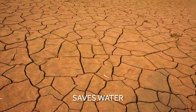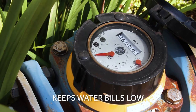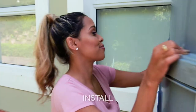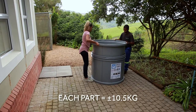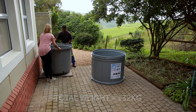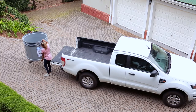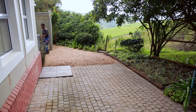It helps with water saving during dry seasons and helps to keep your water bills low throughout the year. It's a once-off, take-home product that's easy to transport, install and maintain. Each stackable part is approximately 10.5 kg, that's roughly 32 kg when nested, making it light and easy to carry. It will fit into the smallest elevator and is easily moved through a double doorway or up and down a stairwell.